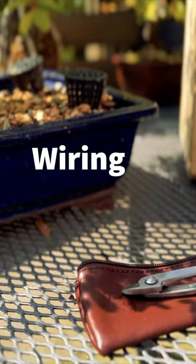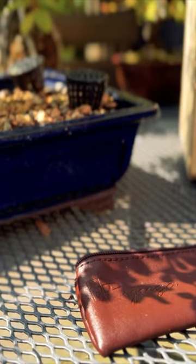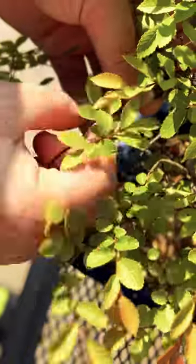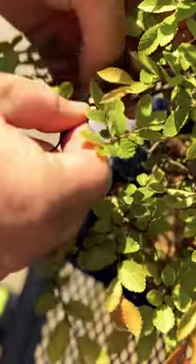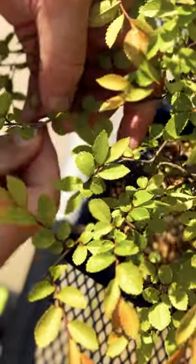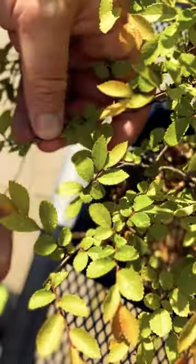Wiring and shaping: Chinese elm bonsai is amenable to wiring, as branches are fairly flexible and respond well to shaping. Wiring should be done carefully to avoid damage to the bark. When using wire, it's essential to monitor growth and adjust the wires as needed to prevent them from cutting into the branches.